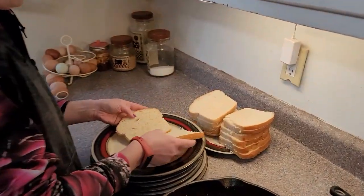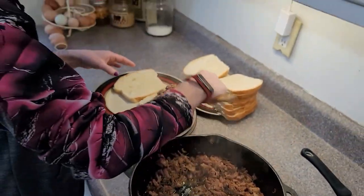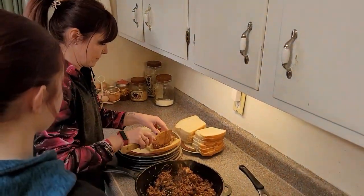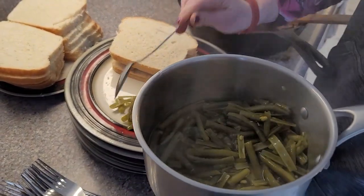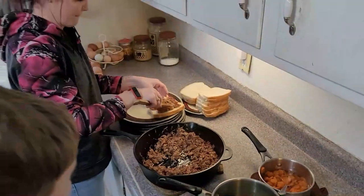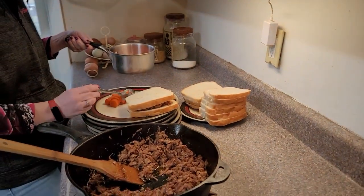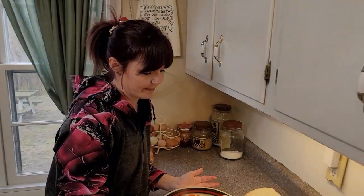Oh, it's time to eat! What we got here? Green beans. So for some of the kids this probably won't even be enough for the meal for them - they'll go raid the fridge later - but this is a good home-canned meal.